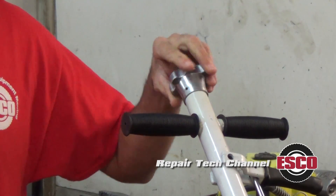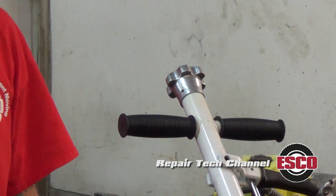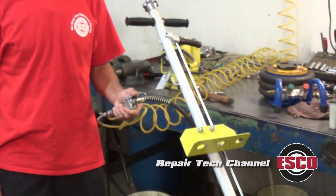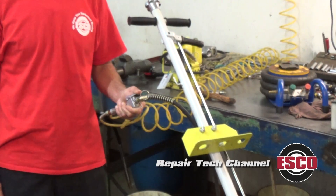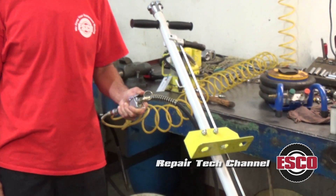Turn the release pressurized valve located at the top of the handle to the release position, or left. Then activate the air actuator trigger for approximately 15 to 20 seconds. On the 104.46 jack, the release pressurized valve is located on the base.